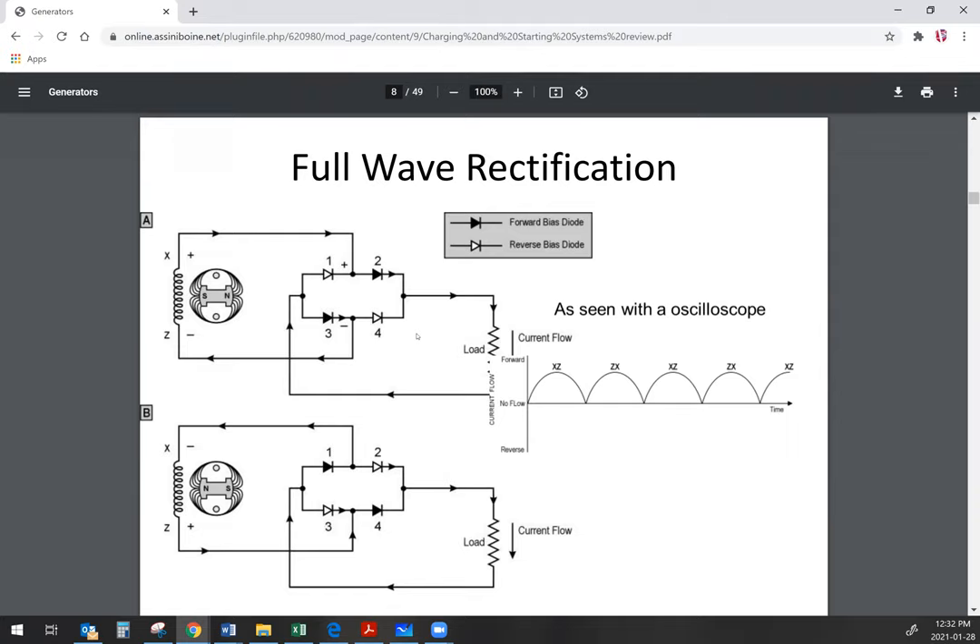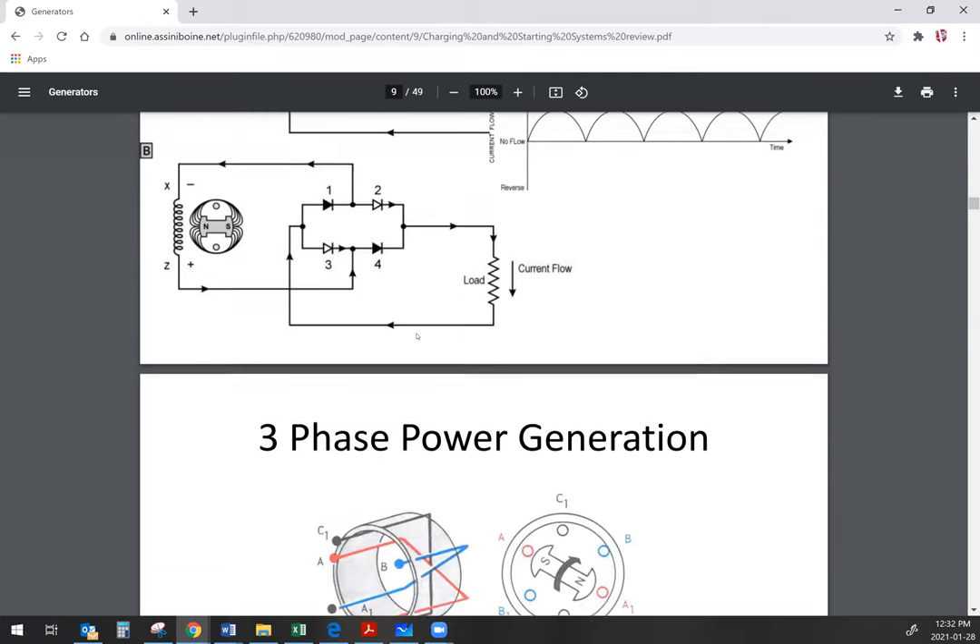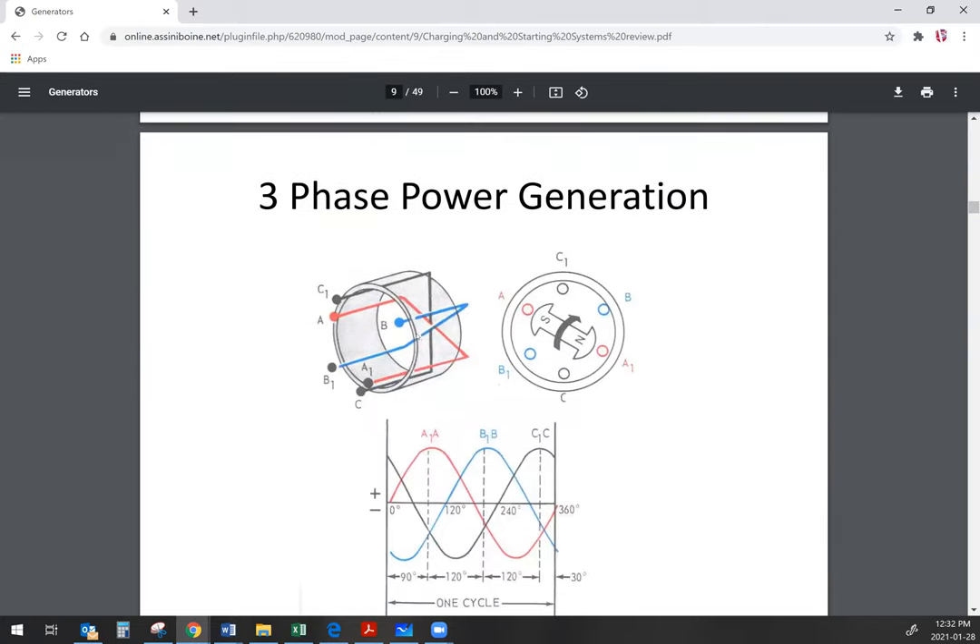The current flow coming out of the stator windings is alternating current. We use a rectifier bridge to turn that alternating current into direct current. The alternators that we use are generally three-phase, so that gives us three phases or three separate windings in the stator. Those three phases, when we rectify them, give us a fairly smooth DC output.